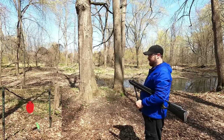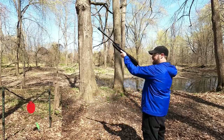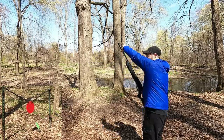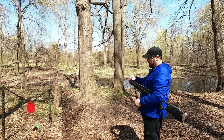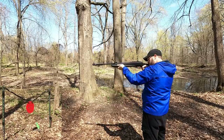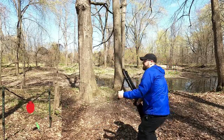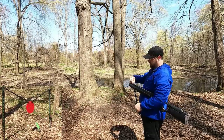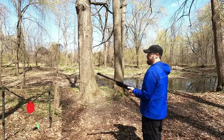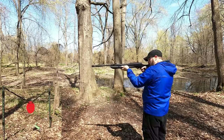Definitely hitting with authority. Time to try for the bird spinner — can't imagine hitting it with this. I shot right over the top. Going to aim at the base of it. Last diesel pellet — come on birdie. There we go!